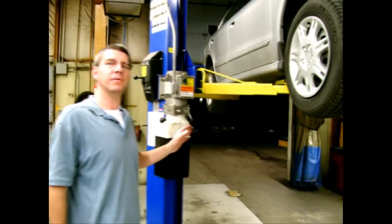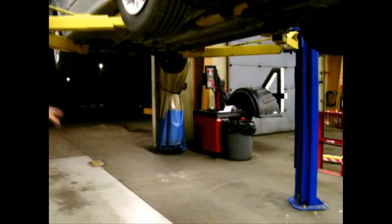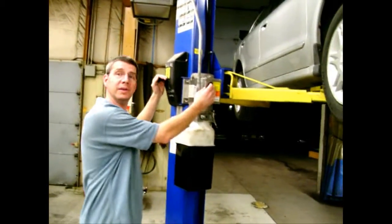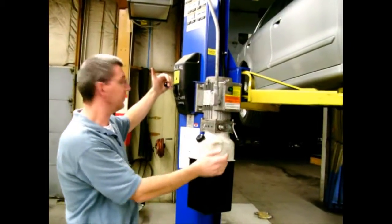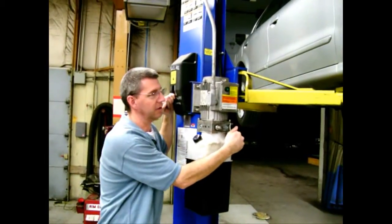To lower the vehicle, first make sure that there's nothing or nobody underneath. Then raise the vehicle just a little to release the mechanical lock, pull it down, and then lower it with the hydraulics.